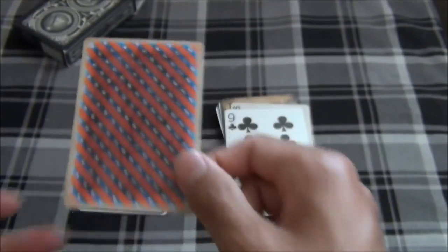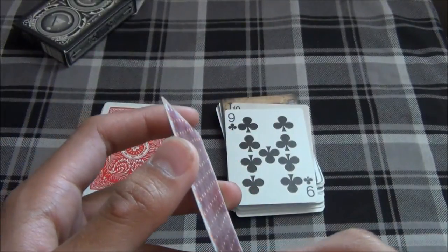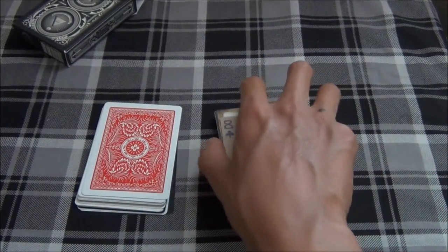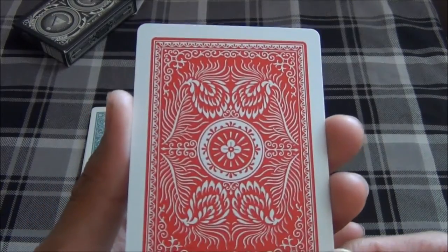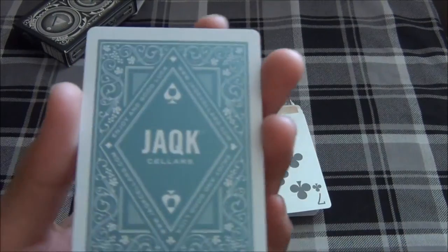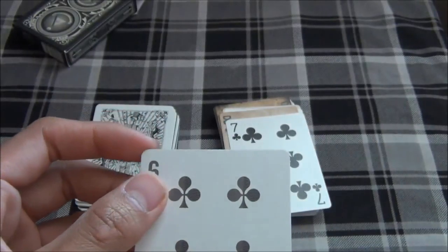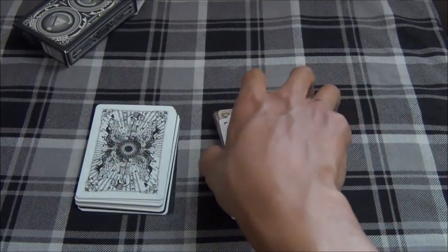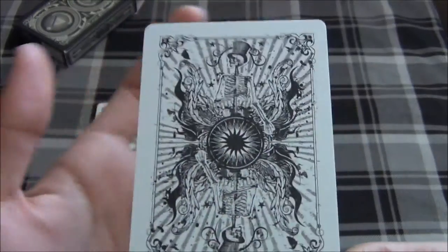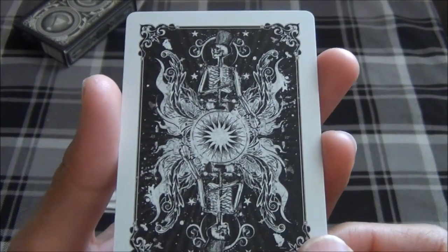Up next we have the Americana deck, from the creators of the Bicycle Brimstone deck and the Bicycle Quicksilver deck, on the 8 of Clubs. Up next we have the Red Aladdins, to complement the Blue Aladdins seen earlier, on the 7 of Clubs. Here we have the first edition, the original Jack Sellers deck — not the one produced by 311 — on the 6 of Clubs. Up next we have the original Carnival deck on the 5 of Clubs. And we have the matching pair, the Carnival Midnight deck, on the 4 of Clubs.